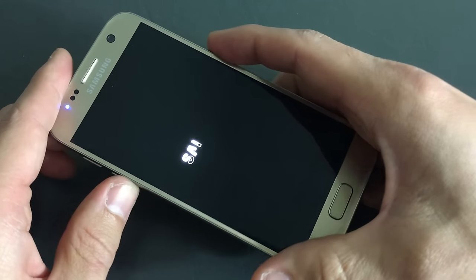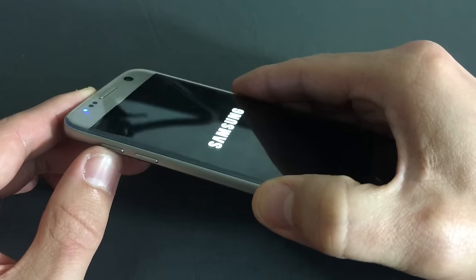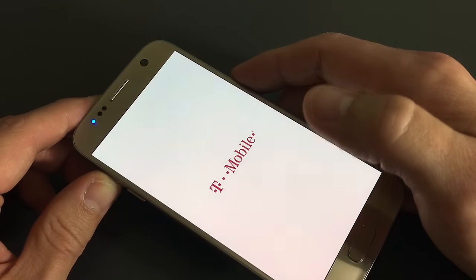If it doesn't work holding those two buttons, what you want to do is hold the volume up button and the power button simultaneously. Hold it down for about 20 seconds and keep holding it until you see your phone come back on.